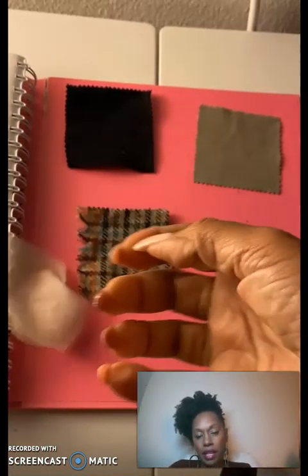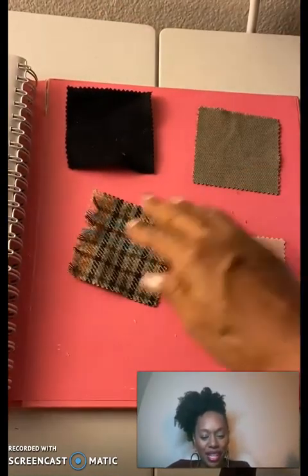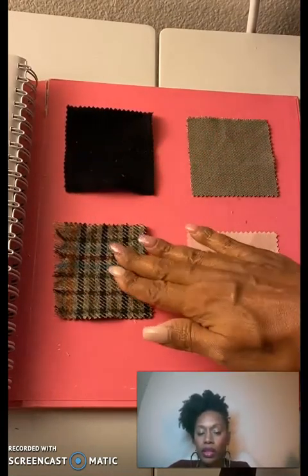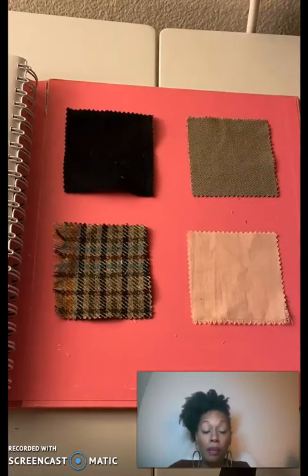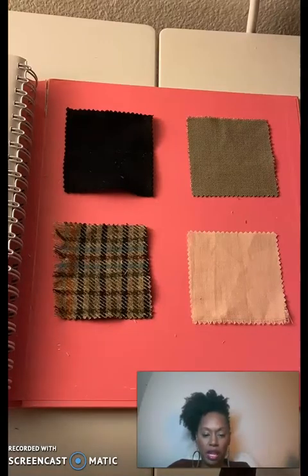Then place it onto a flat surface. What you're doing in this activity is evaluating how wrinkled the fabric is after one minute of being crumpled. Do that for each one of the samples — take the sample, clench it in your hand, hold it for one minute, and then lay it on a flat surface.